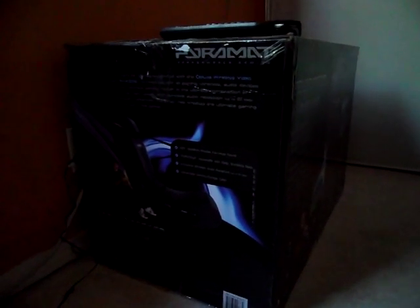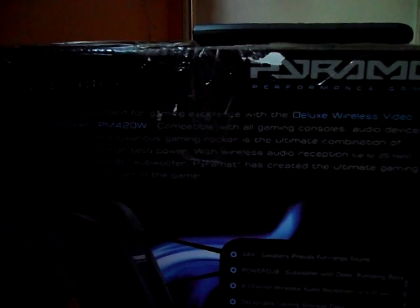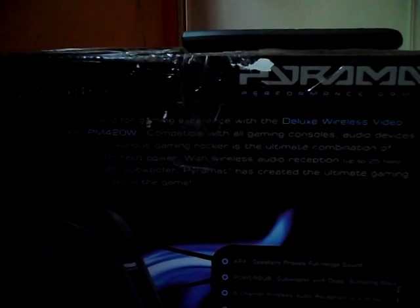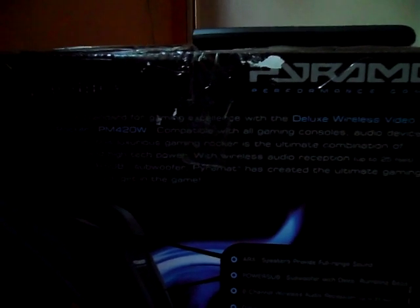Here's the box — I use it for a table. On the side here: Power Mat sets, standard, for the deluxe video, wireless video, game sound rocker, PM4W20 — talks about games, and a booming power sub, so for whatever speakers.